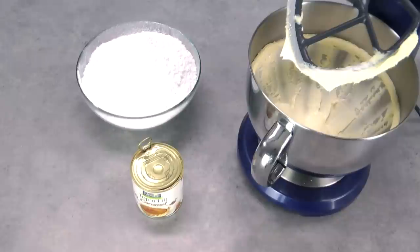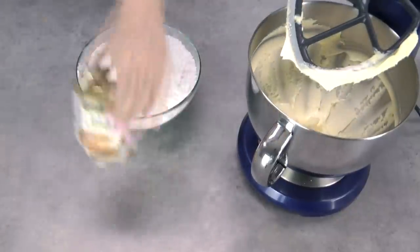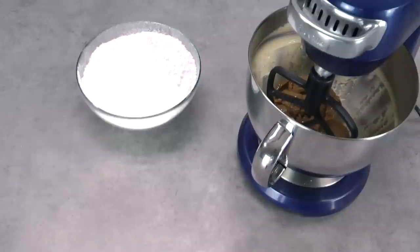Once your butter is really nice and light and whipped, you might want to give it just a little scrape down the sides to make sure that you've got all of that butter in the base of the bowl, and then we're going to add in that can of caramel and beat it again for about another 30 seconds.